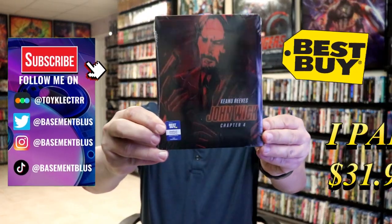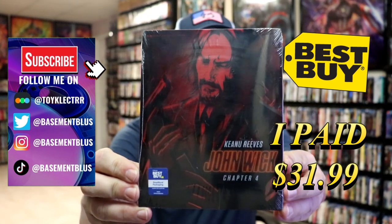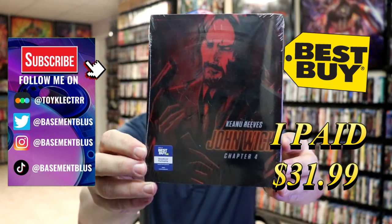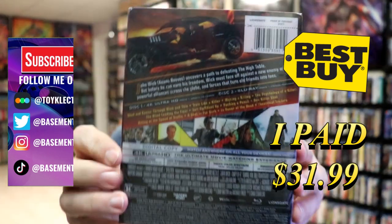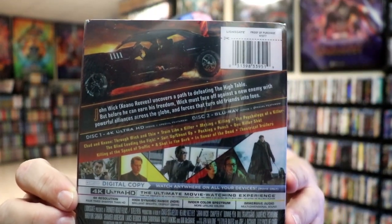Today I received a copy of John Wick Chapter 4. This right here is the Best Buy Exclusive 4K Steelbook. Here's the front and here's the back. If you'd like to read up on it and check out the bonus features, you can go ahead and pause and do so.